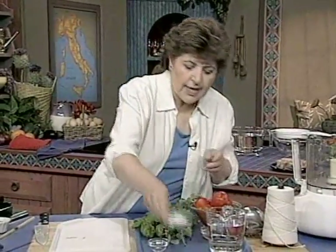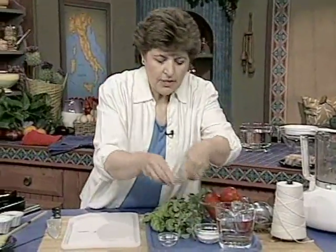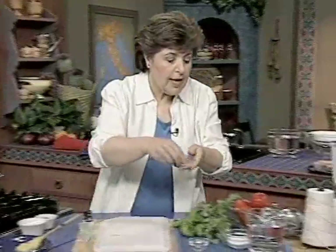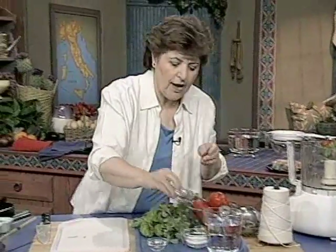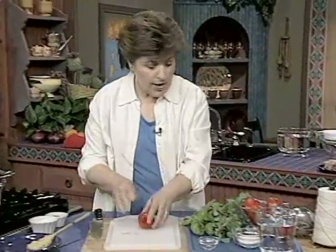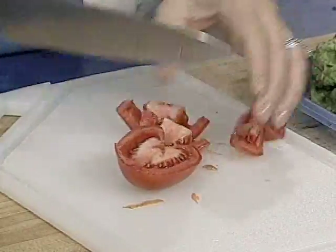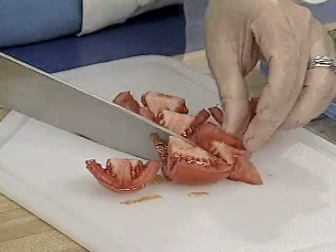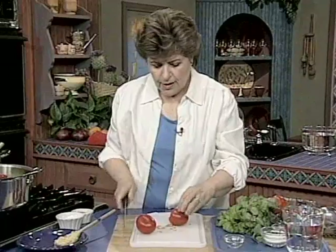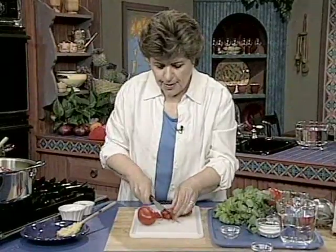Then we want to add some salt and some coarse ground pepper — or you could use peppercorns. Here is a little bit of oregano. And then we want tomatoes. All we want to do is cut them up — nothing fancy because this is all going to cook down. About a pound and a half to two pounds of tomatoes go into the pot.